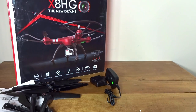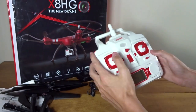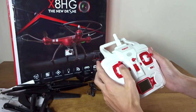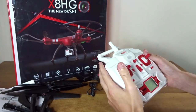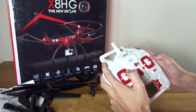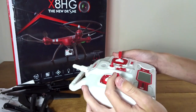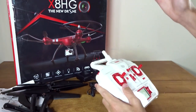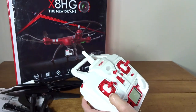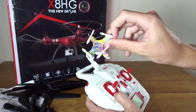Here we have the remote. This is actually quite a large remote — very nice in white and red. It's got long sticks for a pincher or thumb flyer. It's pretty big, almost the same size as my Tyrannus. The sticks have soft centering because of the altitude hold function, so we'll see how that works. On a big camera quad like this, that's more acceptable.